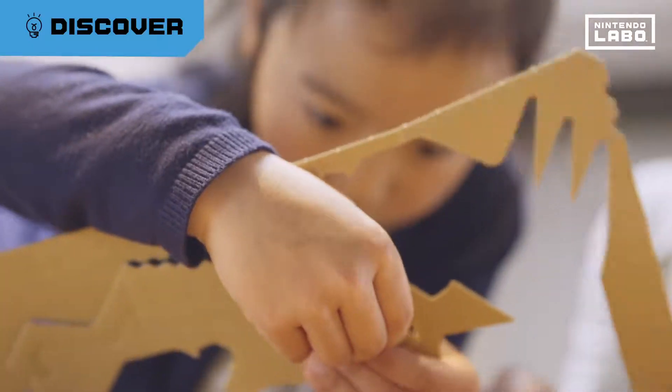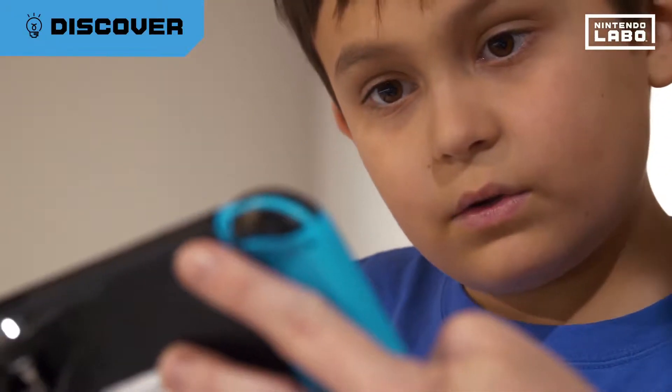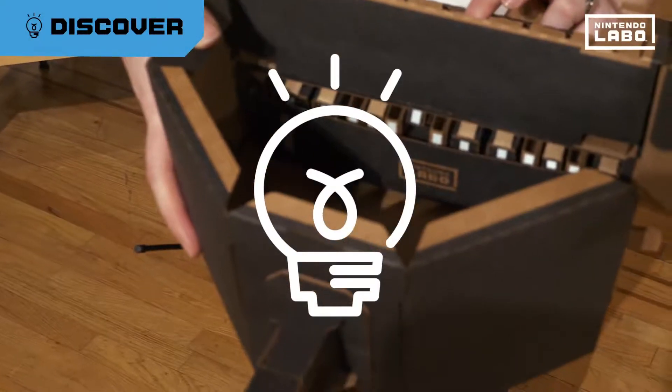Make, play, and discover Nintendo Labo. And instead of asking how, you'll be saying, oh, that's how.